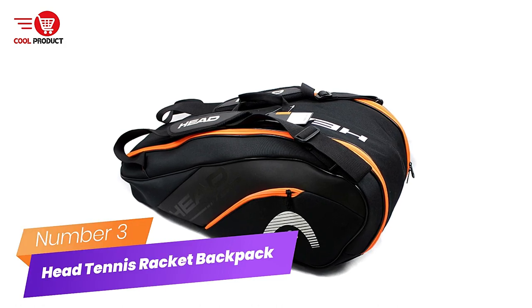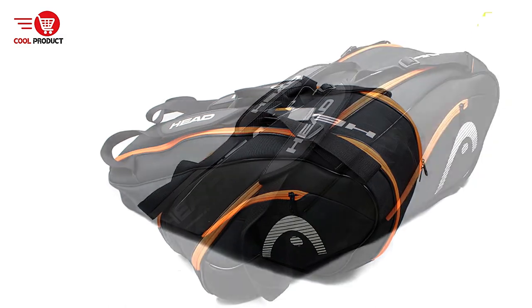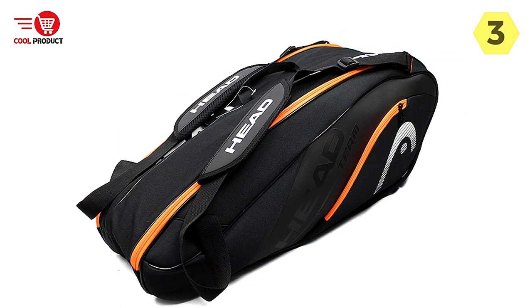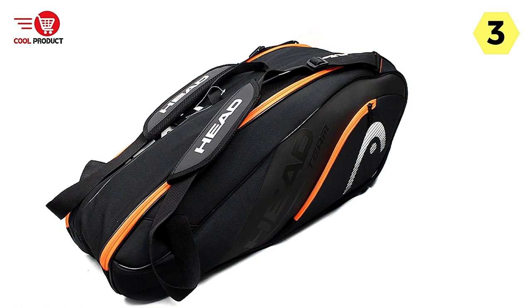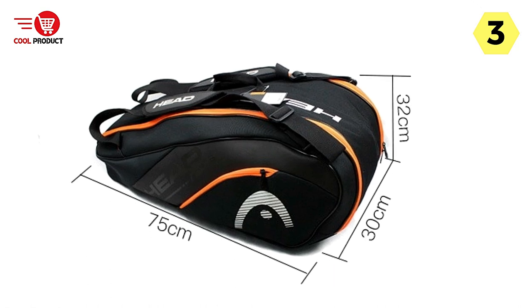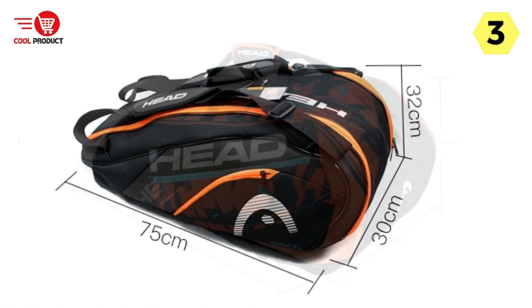Number 3: Head Tennis Racket Backpack. I recently purchased the Head Tennis Racket Backpack, specifically the original Head Tennis Backpack, and it has been a reliable and convenient companion for my tennis outings. This backpack offers a range of features that cater to players of all ages and provides ample space for your tennis gear.